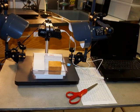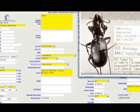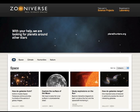Specimen images will also provide material to begin a citizen science project, where volunteers enter collection information online. We are partnering with Zooniverse to create an engaging web interface for data entry and public education regarding research in our collections.